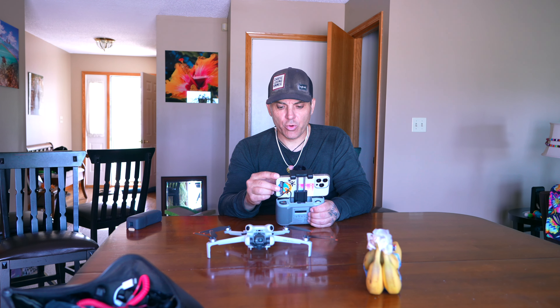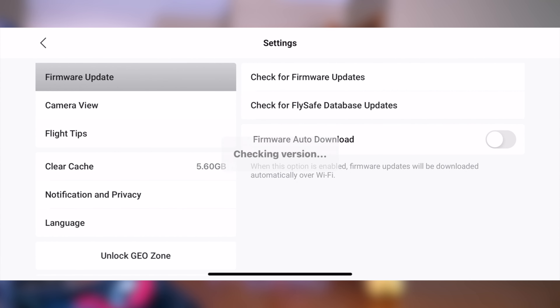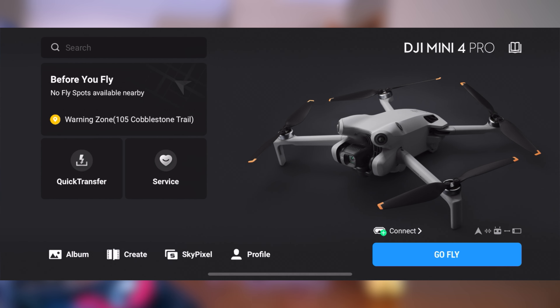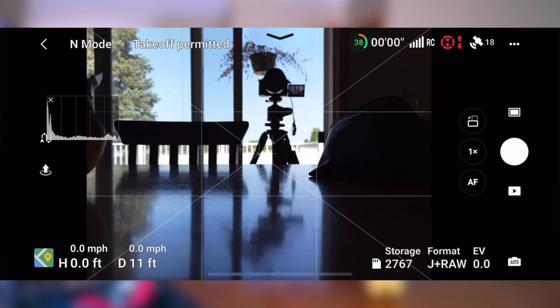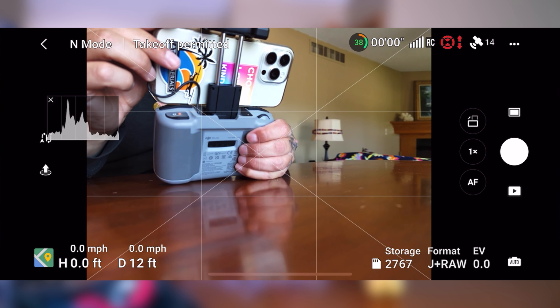Let me do a screen recording — screen recording commence. So we've got the 'Go Fly' screen. I'll go into the profile and make sure we have the latest firmware by clicking into settings and checking for a firmware update. It's showing the latest version — August 22nd, 2024.